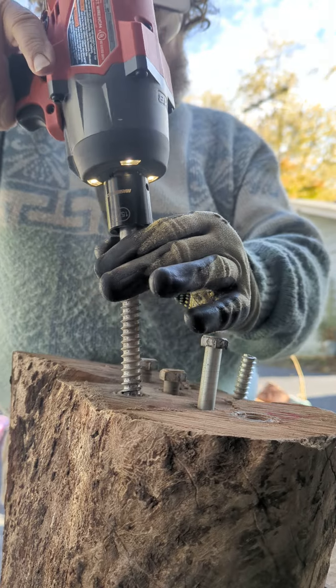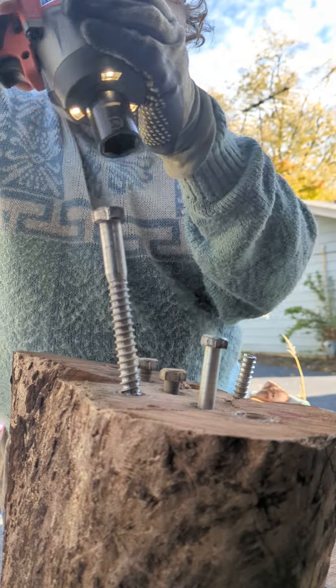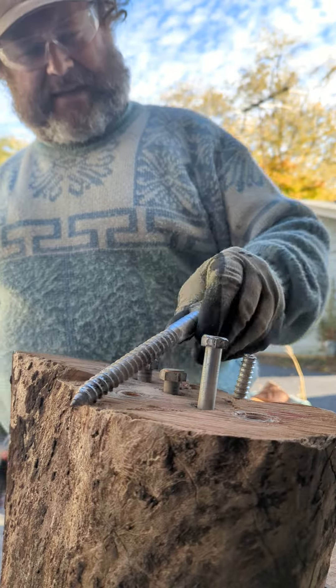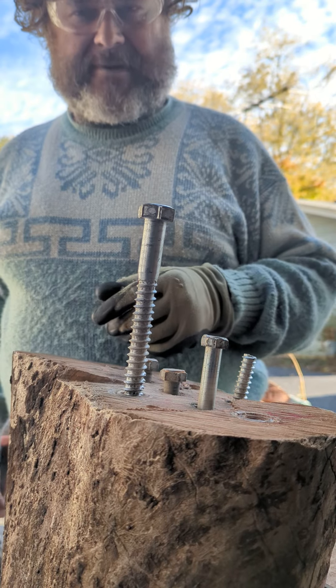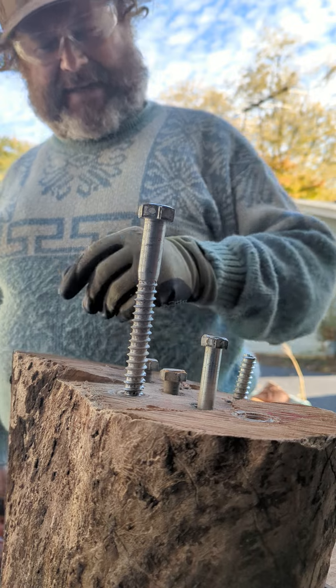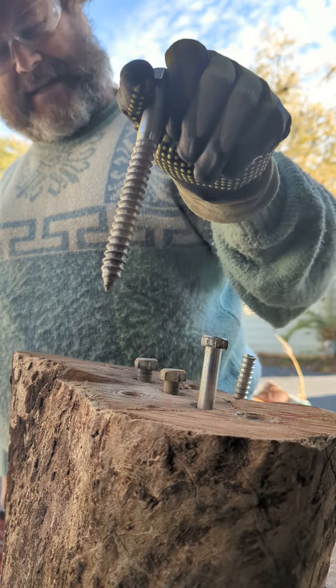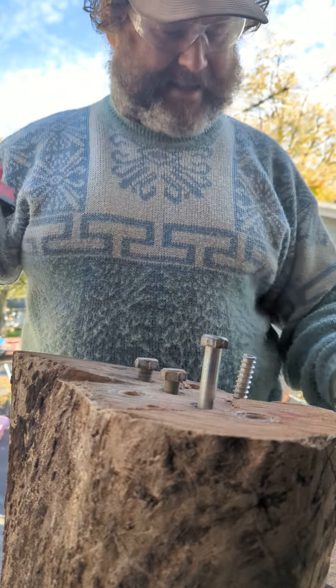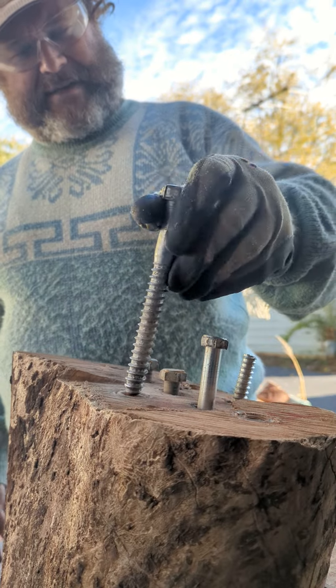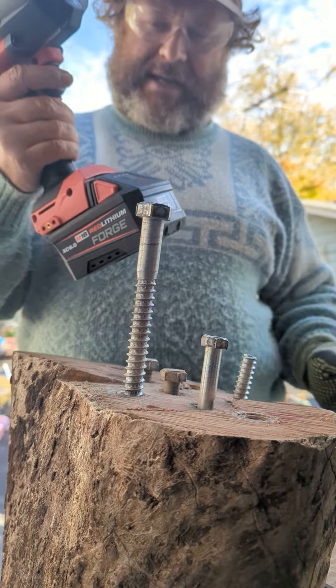This is a six inch lag bolt - look how thick this thing is. I'm surprised that Ryobi compact even did it as far as it did. Look at this - you know how big this socket is? 15/16ths. I need to get about a dozen of these and see how long this battery would last.